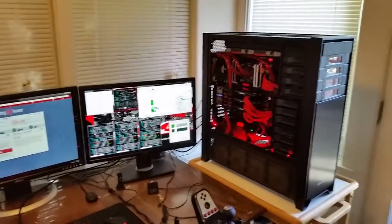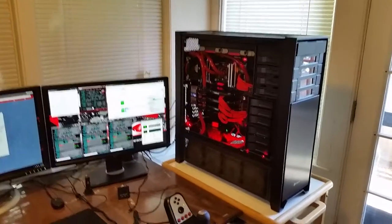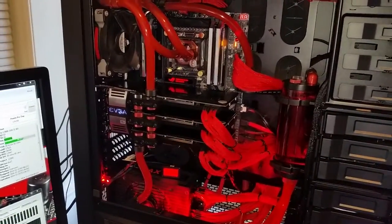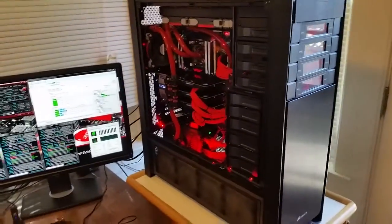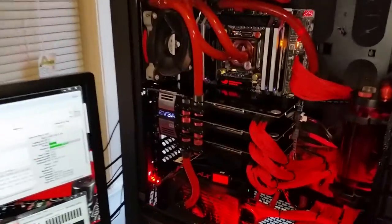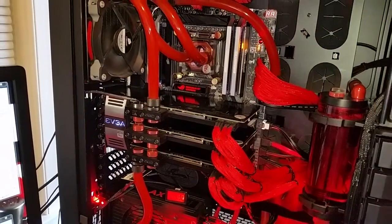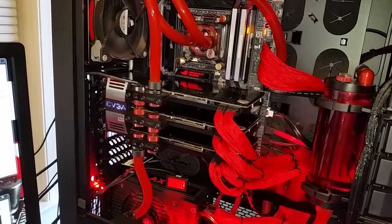Hi guys, how are you? Just doing a little update video on my computer build that I finished. Here it is — it's in a Corsair 900D case. I've got the CPU watercooled and the 3 video cards watercooled. The CPU is the i7-4930K running at 4GHz.